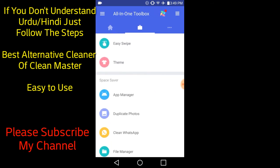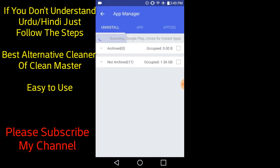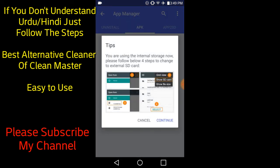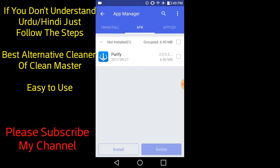Easy Swipe App Manager — click on the App Manager and you can see all of your apps in front of you. You can manage whichever app you want, or cancel.